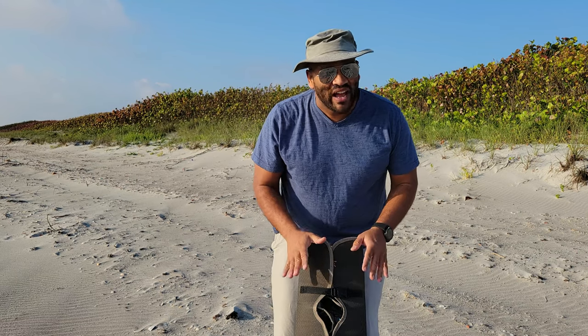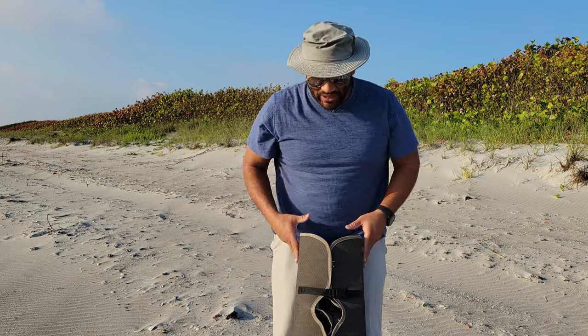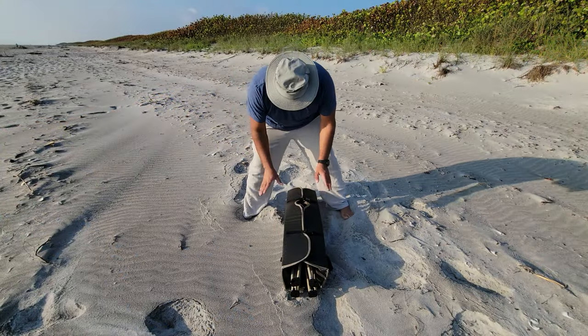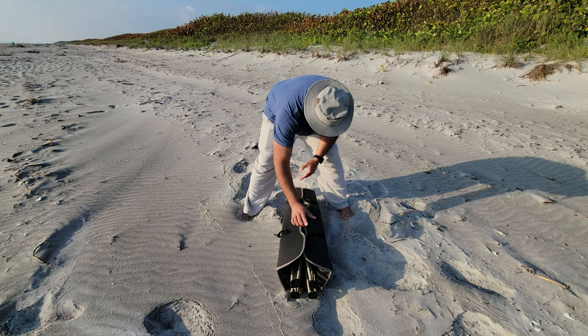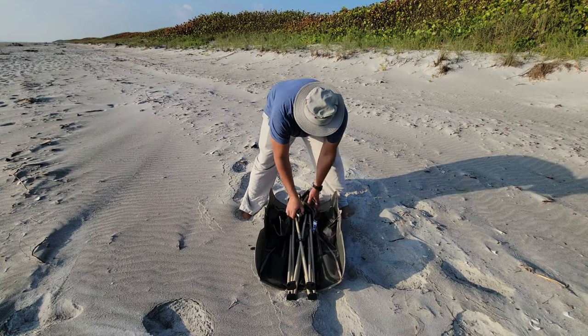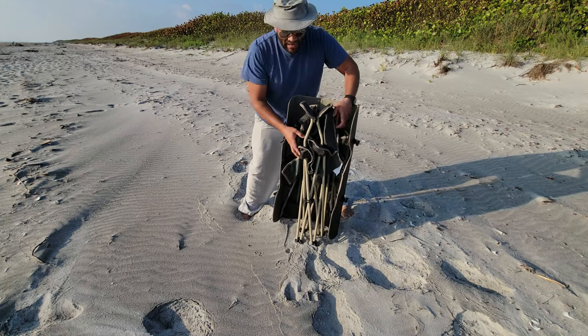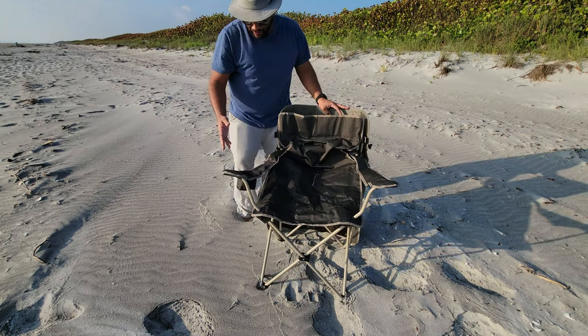This chair was well thought out and well engineered. I'm going to get you guys in close so you can see how this is all put together. It's all integrated — it's got these straps that clip. You unclip it and it opens up like so. You go ahead and expand it, and it looks like a regular beach chair.